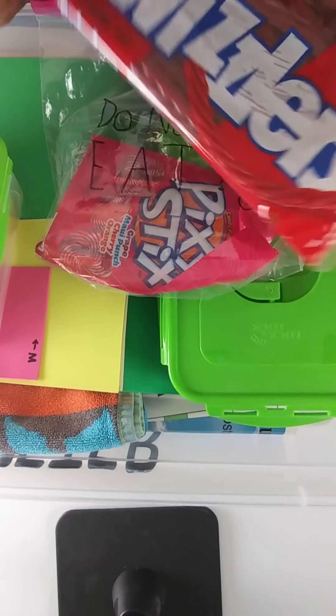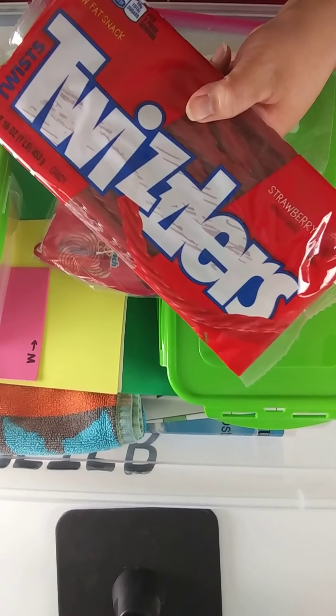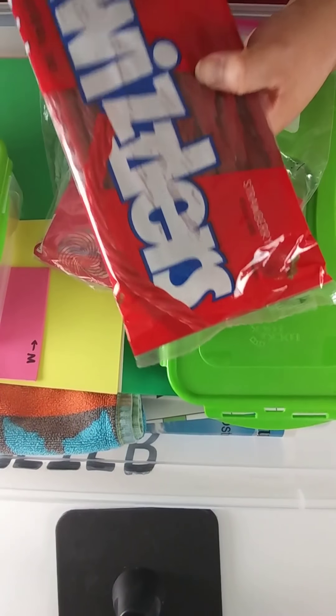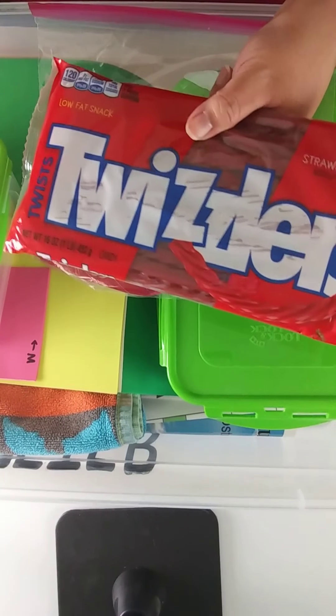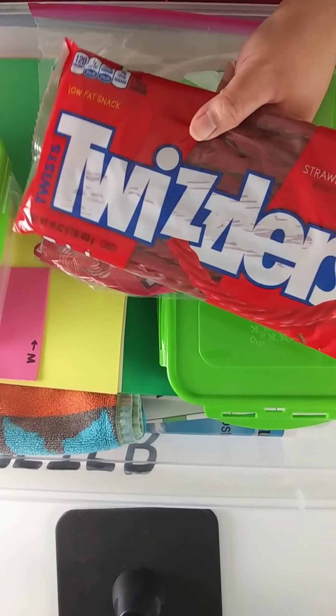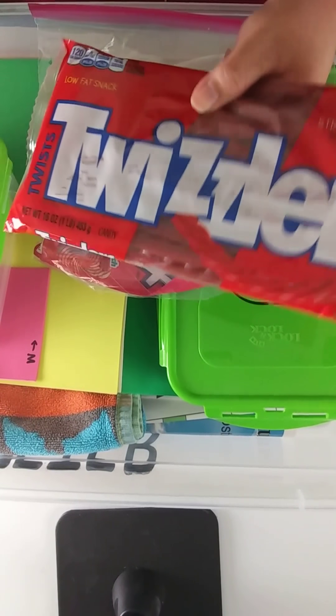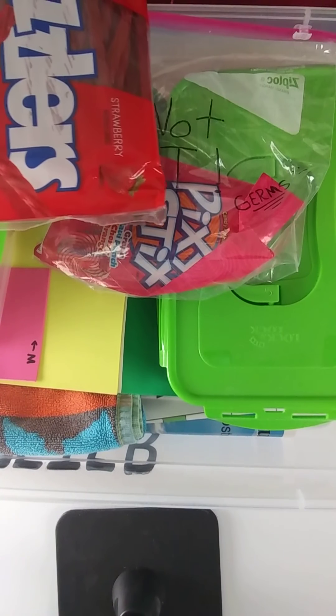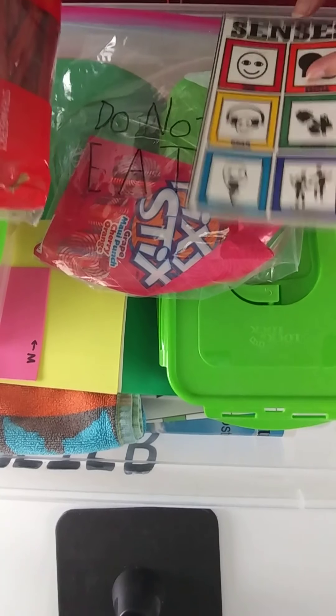Another idea is Twizzlers because they're delicious, fairly inexpensive, and because they're long, you can use them to create different shapes and set up your perimeter model for students to measure. That sums up the ideas I have for you for the perimeter kit.